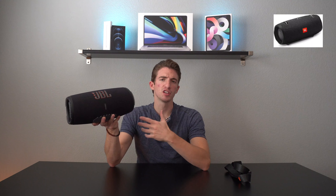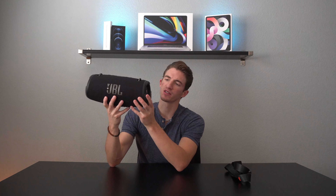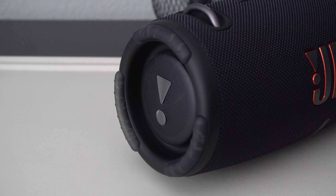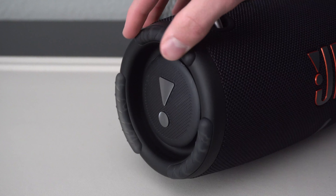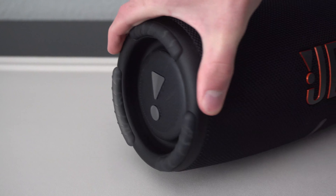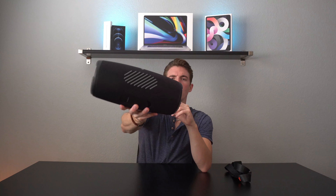We also have some additional subtle improvements like better designs on the bass radiators themselves — they're a little more premium looking. We have these super durable rubbery pads that weren't really there with the Xtreme 2 and it just helps with the durability aspect a lot. On the bottom we have this rubbery pad that is super grippy, and it's actually more beneficial than you'd think because I've seen speakers getting pushed off tables or sliding around in cars — this rubber pad really helps it stay in place, as you can see I'm really pushing it and it's not budging much.